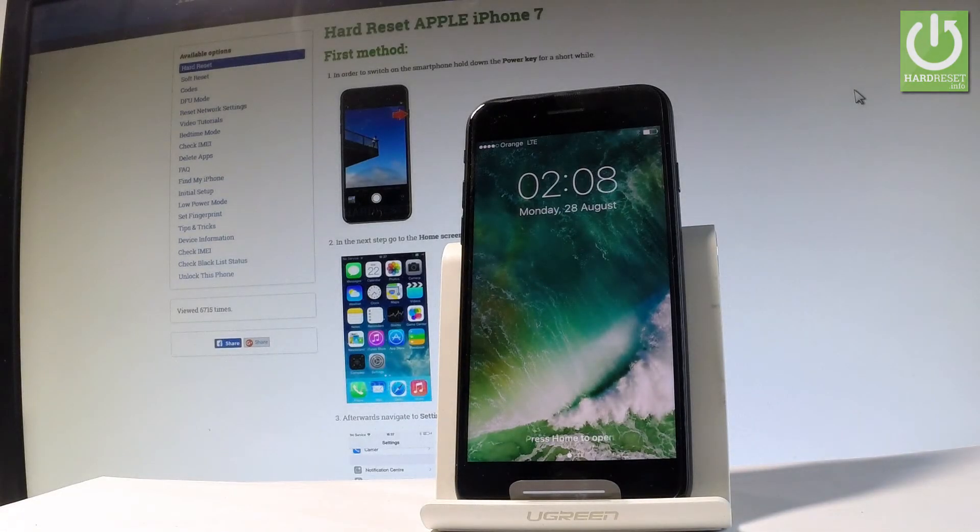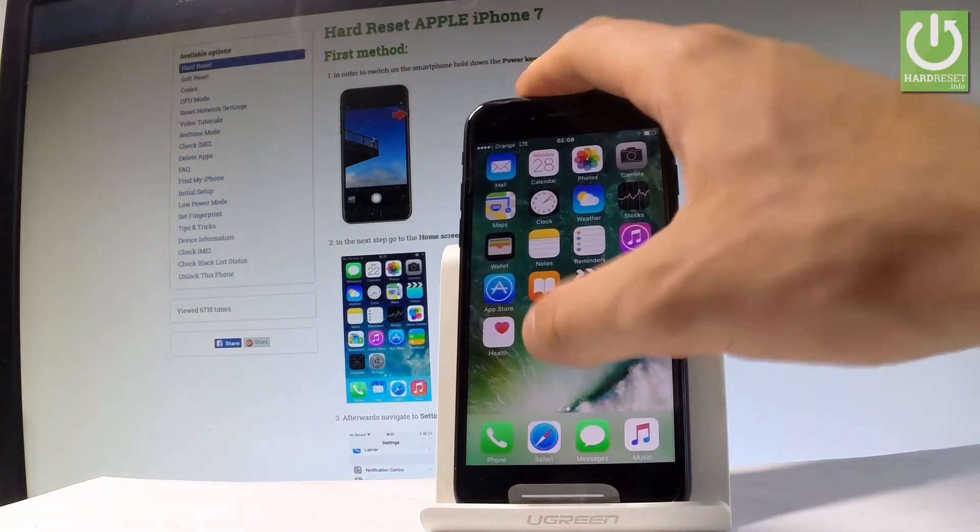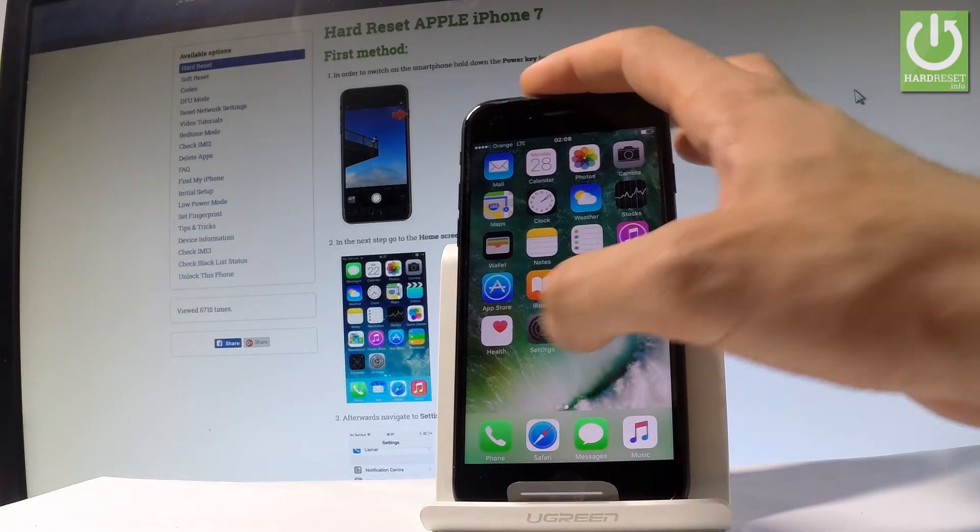Here I've got Apple iPhone 7 and let me show you how to reset all network settings on the device. First, let's press the home key to activate the device, then find and select Settings right here.